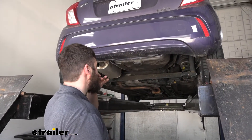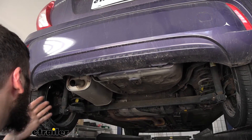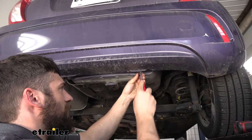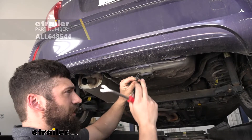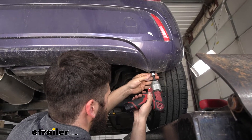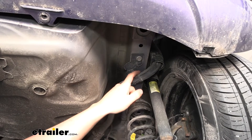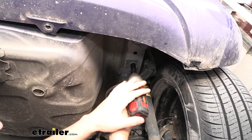To start our installation, we're going to come underneath the vehicle. In the center we're going to have two plastic push-pin fasteners we need to remove, and then on the outside we're going to have a couple of screws which come out with an eight-millimeter socket. Then we're going to come over to the passenger side of the vehicle, where we'll have one bolt on the bottom of the frame to remove using a 13-millimeter socket.